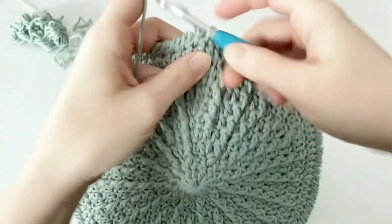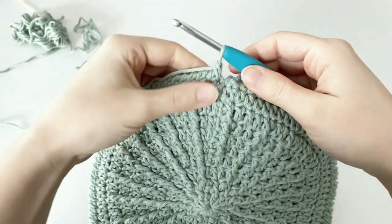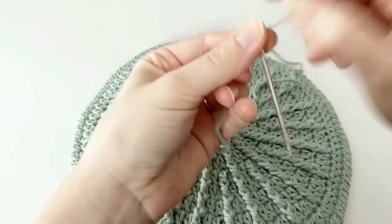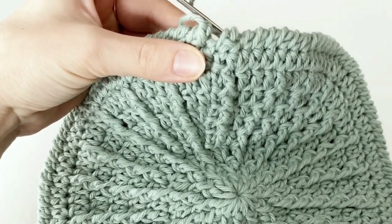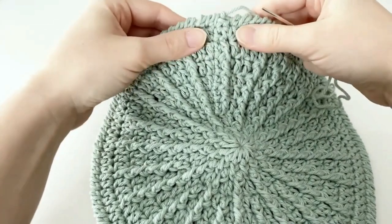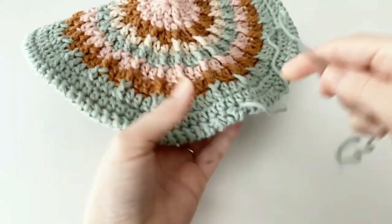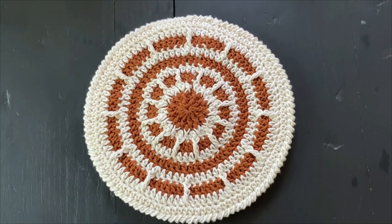At the end of the reverse single crochet border, fasten off by pulling up a long tail and trim it. Thread a yarn needle with your tail, insert your needle into the first stitch of the round going from back to front, and pull the tail through to close off the round neatly. Then insert your needle from front to back into any space so the yarn tail is at the back of your work, and weave it through a few times, make a knot, and finish your potholder.